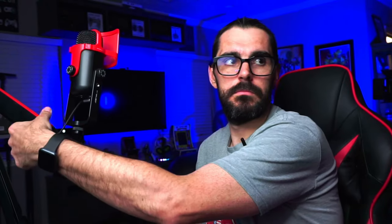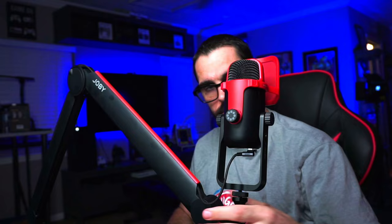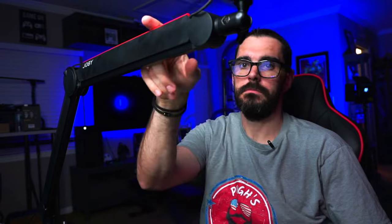Another thing this boom arm is great at is literally just staying in place. I can move this boom arm pretty much anywhere — up, down, left, right, center — and it stays in place. It's been a fantastic boom arm and I'm being 100% real about that.